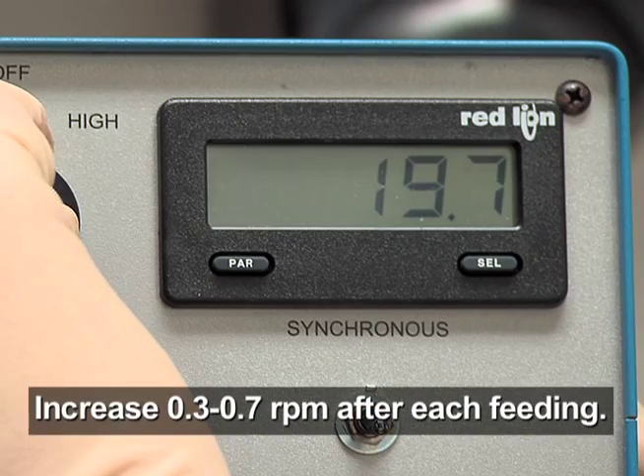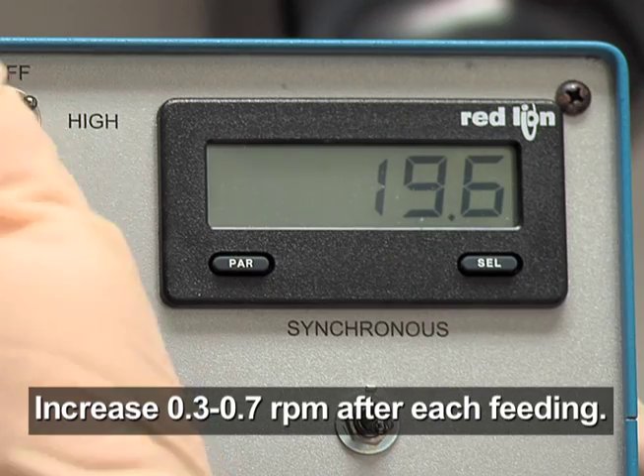Once the aggregates start growing visibly, increase rotation speed to ensure the cells remain in suspension.